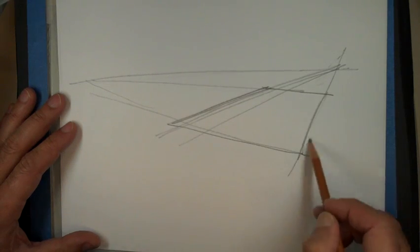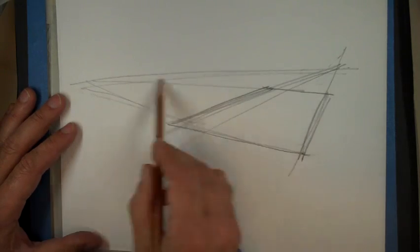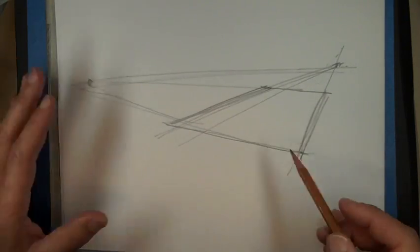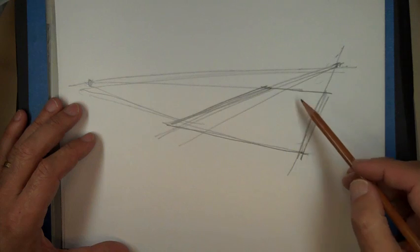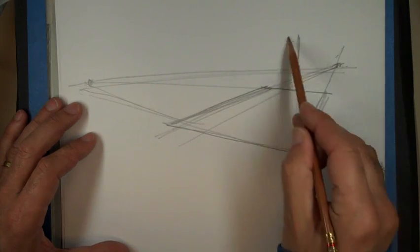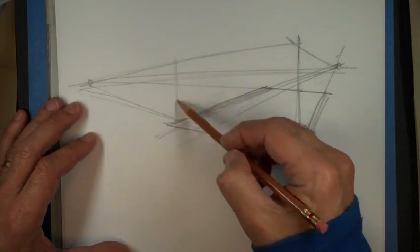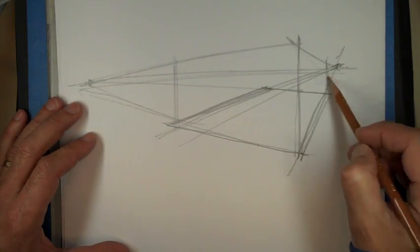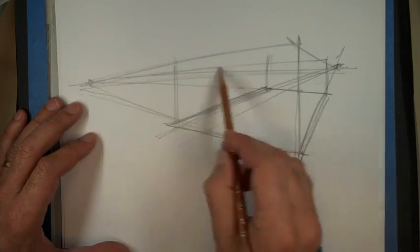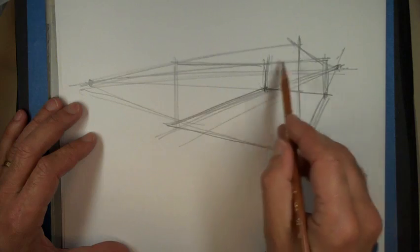Don't worry too much about being super precise or making it look totally real — it's just a sketch. You can think of it as a box, and everything happens within that box, a little like the playground.